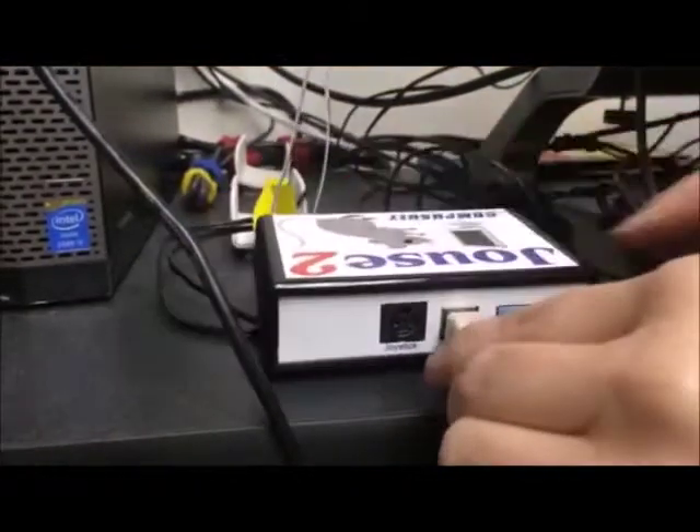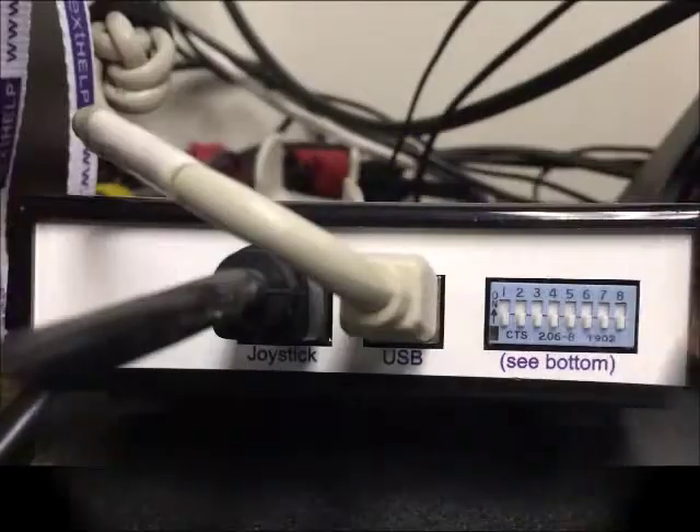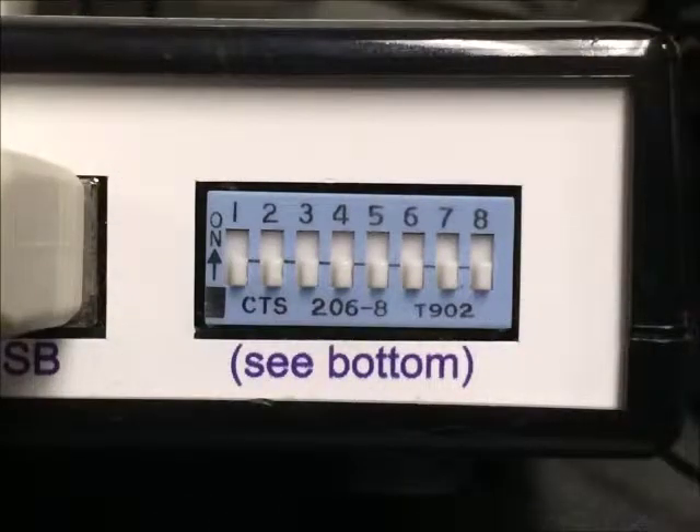Lastly, connect the cable from the joystick to the connector labeled joystick on the control unit. The Joust 2 replaces an ordinary mouse and provides this function right out of the box. There are additional advanced features that can be activated on the rear of the control unit if desired.